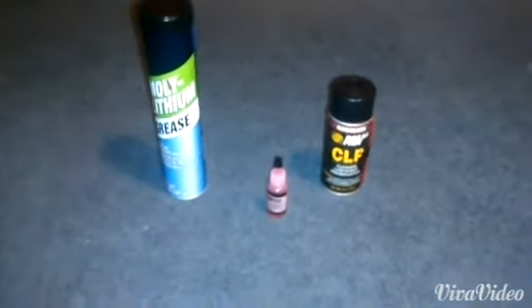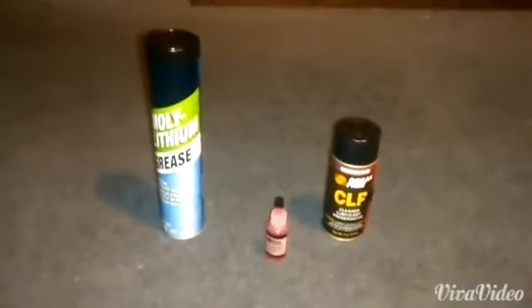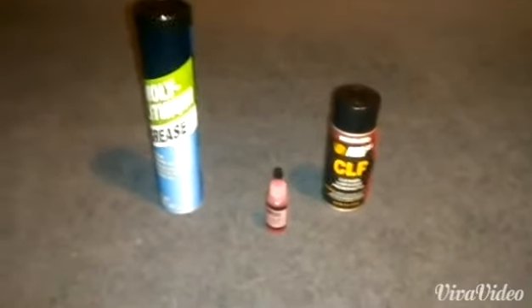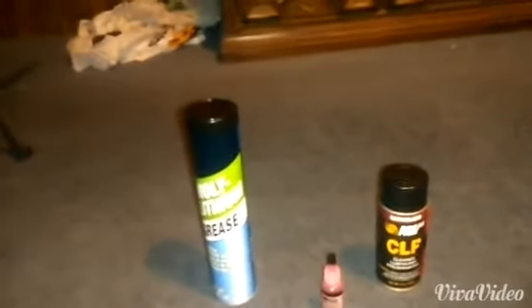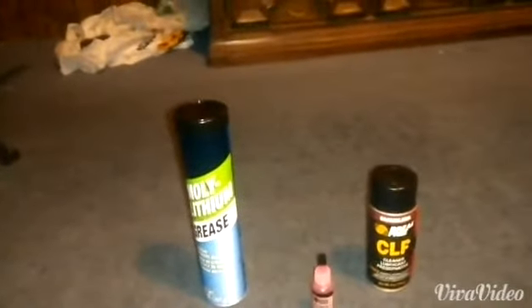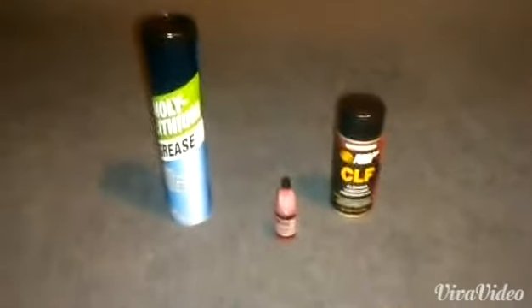Hello YouTube, Kaz here, and today we're going to talk about greases, oils, and lubricants — their applications, purposes, and basically what to use where. Because in the airsoft community, I see a lot of people using the wrong grease or lubricants, and apparently it's something we need to talk about.